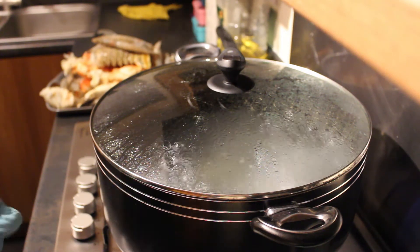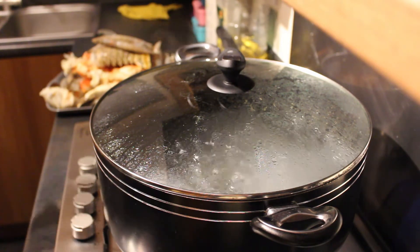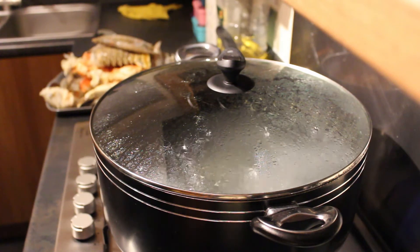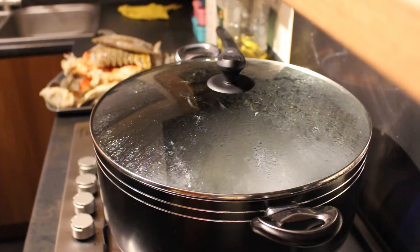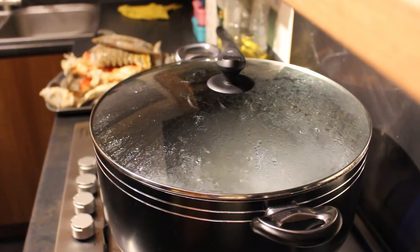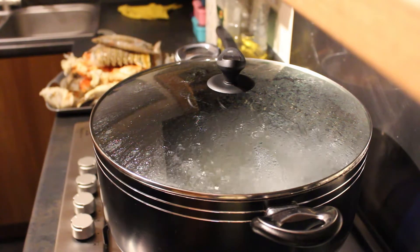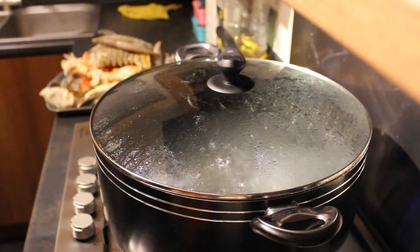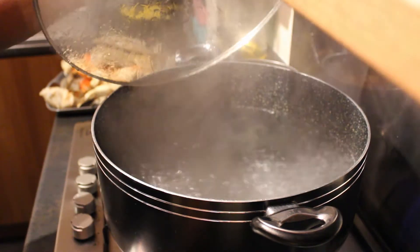So first of all, the most common question I get: how long do you cook the fish or shellfish for? It depends on the weight of it and the type that you get. I'm not going to give you specific guidelines on timing — just Google the weight and type of shellfish you have, since there are different types in different parts of the world.